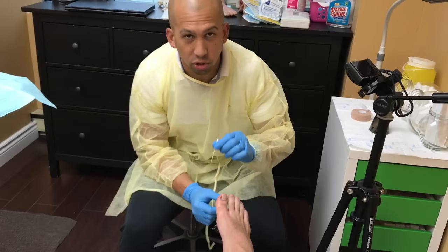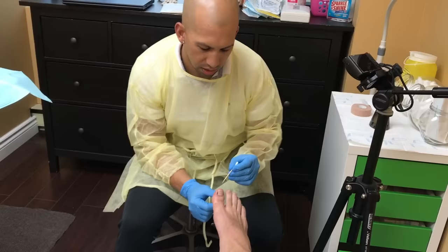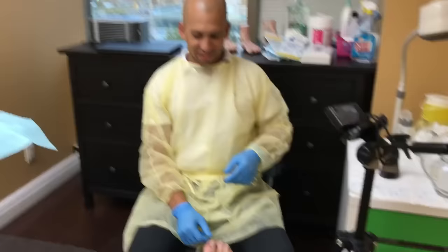Do you feel anything sharp here? No. Pressure's normal, but nothing sharp. Anything sharp here? Nothing. No, nothing, man — that's awesome. Here? No. No. Nothing sharp? No. How about here? No sir. Down here? No. No pain? No. Okay, you're done.